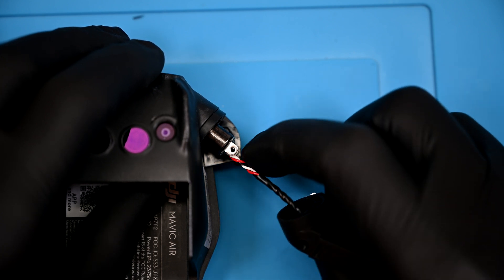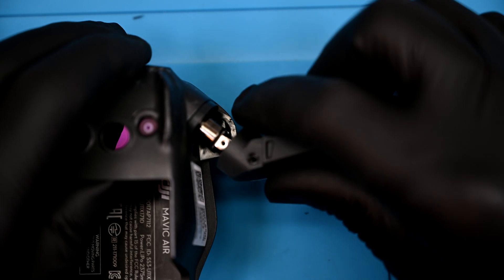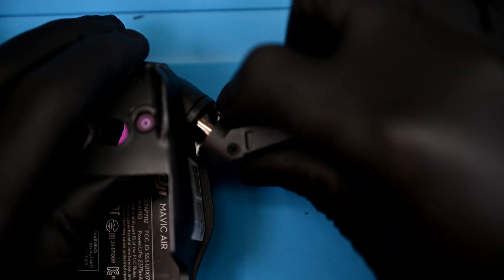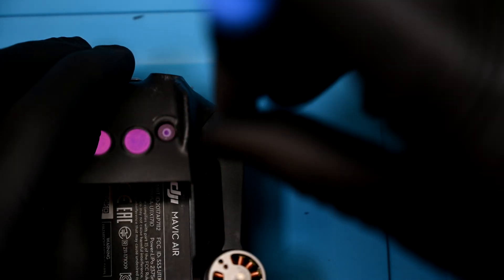Now I'll take the new arm and route it through the hole, pressing the joint together. The two Torx screws will get tightened firmly into the shoulder.